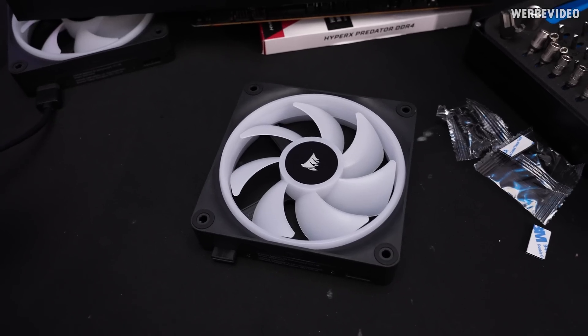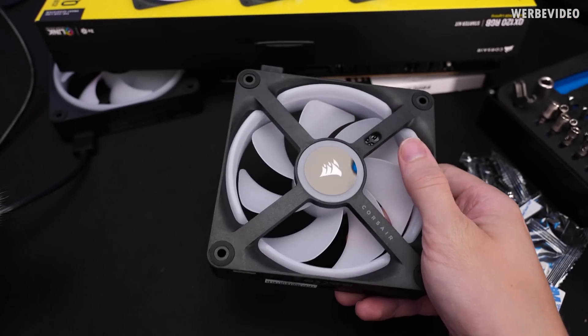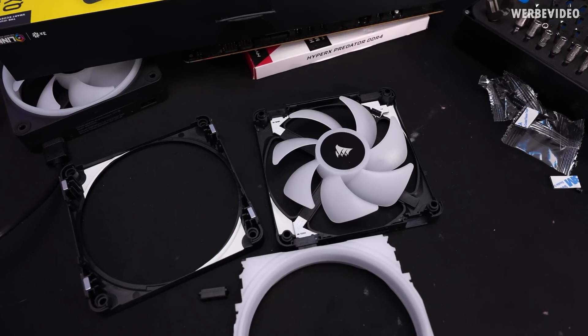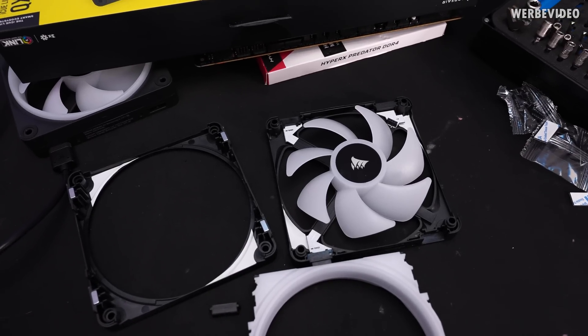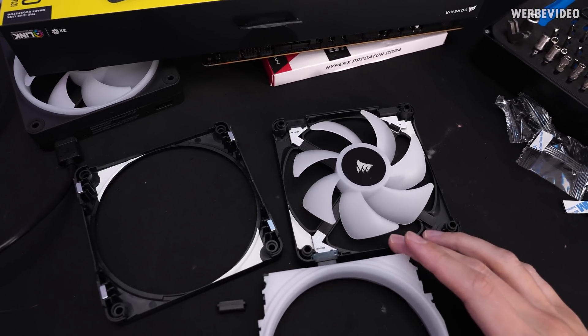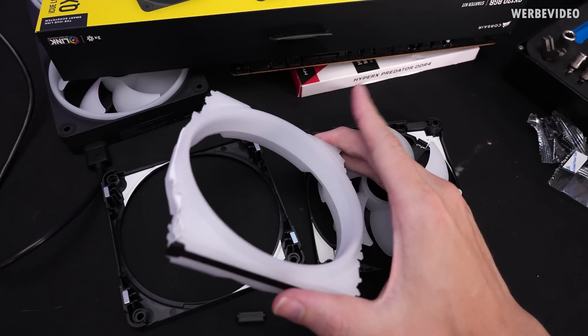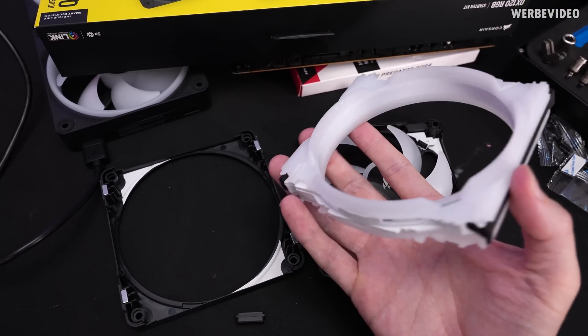Let's move over to the AIO and take a fan apart. Let's check what we're actually paying for, because there are screws on the side of this fan so we can actually take it apart and look inside. As you can clearly see, the QX fans are definitely not something you can just buy on AliExpress pre-made. There is a lot of development that goes into this — a lot of different injection-molded parts that definitely add up to the cost.